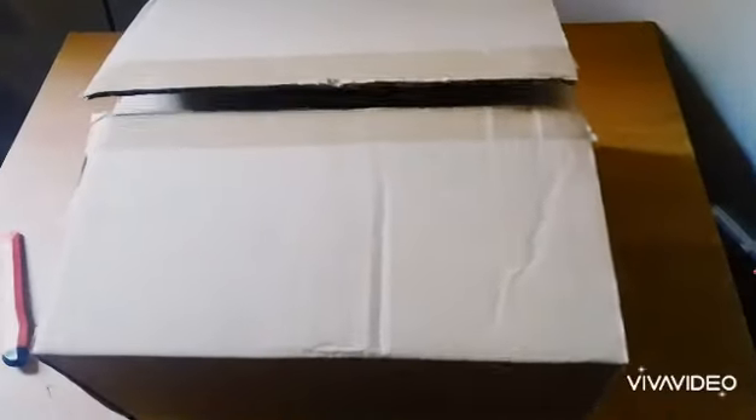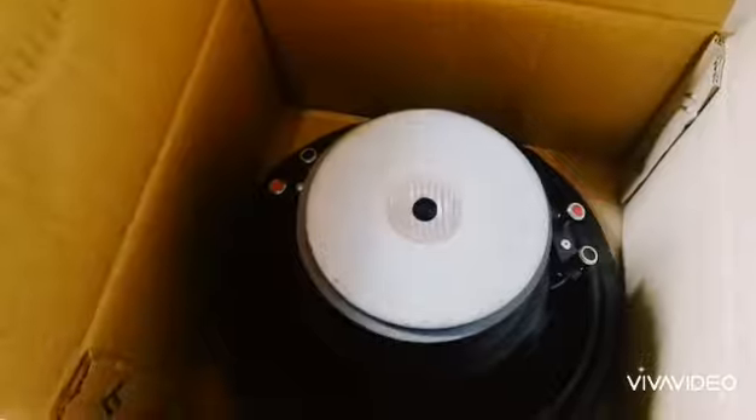This is a J-Audio 10-inch subwoofer speaker. This is a subwoofer. This is powerful.